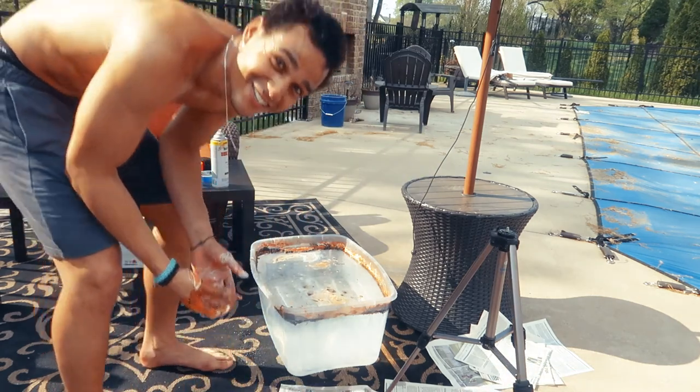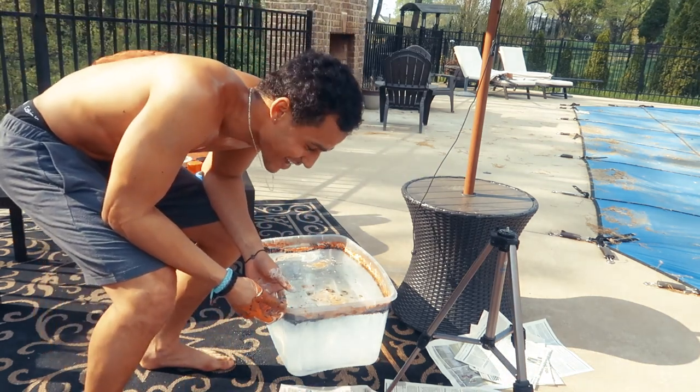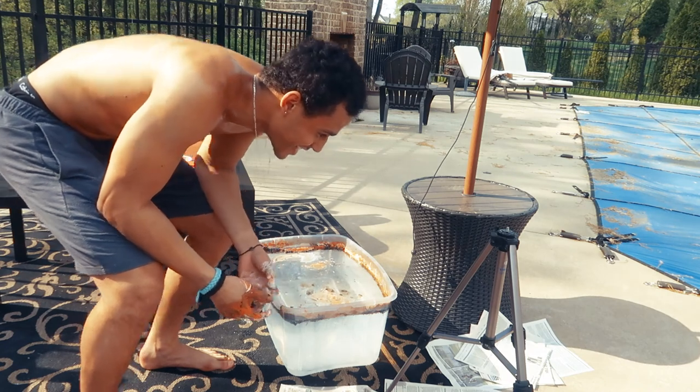It actually came out kind of dope, dude. I thought it was a fail, but nah — absolutely not a fail.